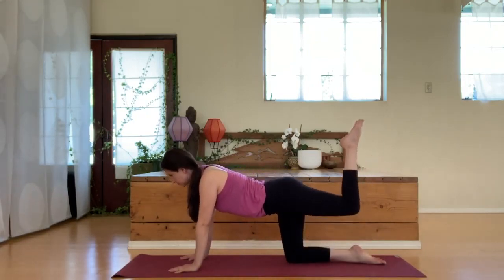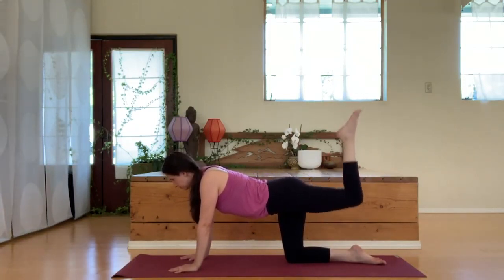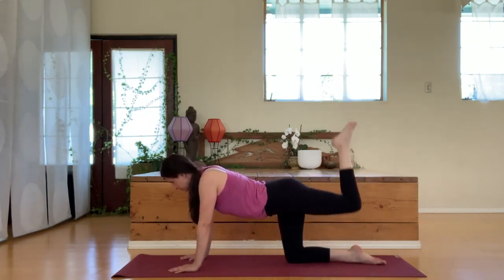Extending up with that left leg, bending the knee, we're going to pulse that leg up and down a few times. We do some glute exercises here. If you want to keep track of how many you're doing at each side, that's great.